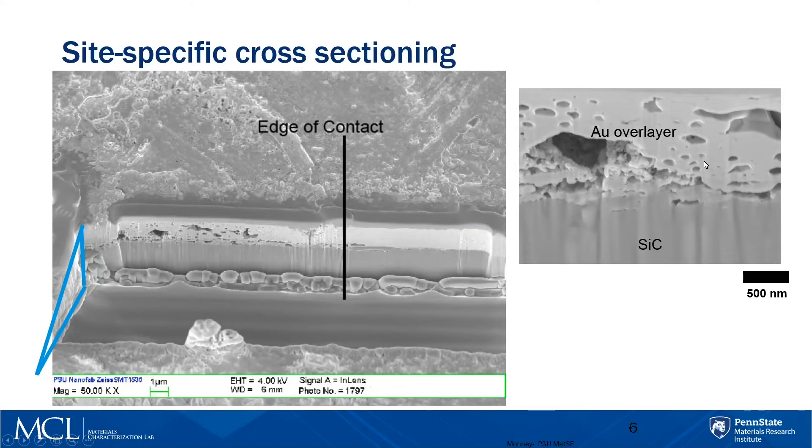If we wanted to, we could map this image according to elements — showing where the silicon, carbon, gold, and other elements are. But sometimes someone wants to know the crystal structure, and then we end up having to make a sample for TEM. The good news is we're halfway there, because we already have this plane. So if we put another triangular trench in the back, rotate it 180 degrees, we could pull it out and put it in the TEM.